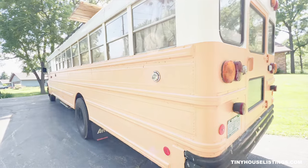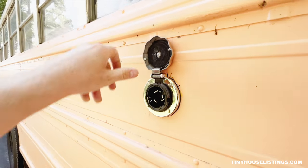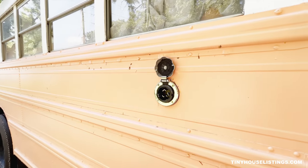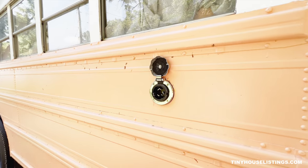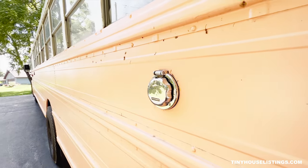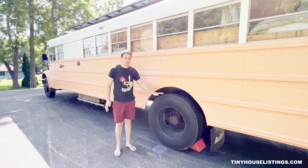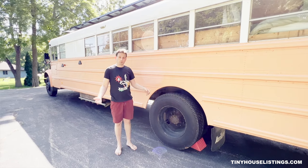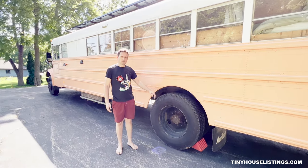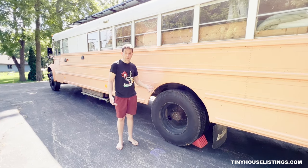On the rear left side of the bus is where we have our 50-amp shore power hookup. We have an inline surge protector, so no need for any external surge protectors. All four rear tires are pretty much brand new — about 10,000 miles on them — and they're not retreads, they're actually new tires, so they're in very good shape.